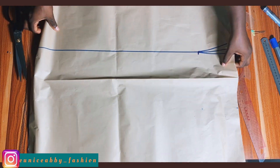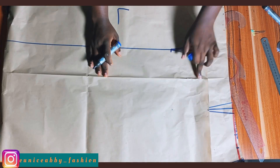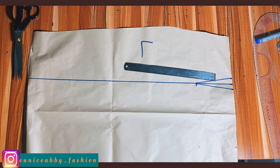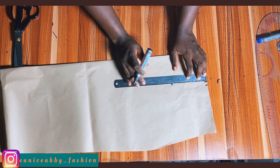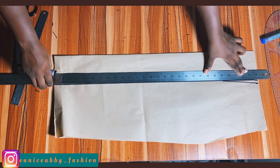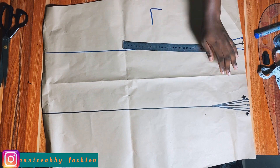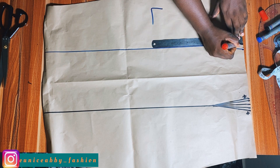Now let's work on the new pattern. Labeling as left and right doesn't really matter. Fold your pattern paper again and take your dart at the other side. I mistakenly took a dart of one inch but later corrected it — the dart we're working with is 1.5 inches. Extend the dart leg to the end, then come down by 0.75 inch from that point and connect to the side area.